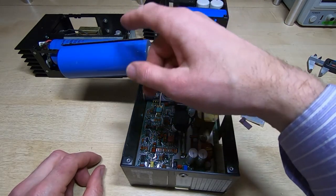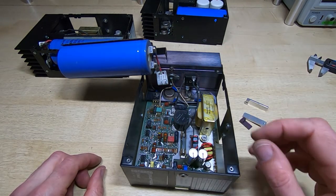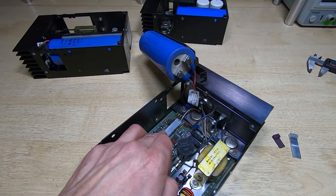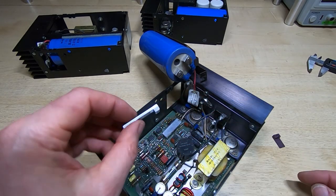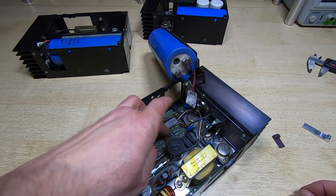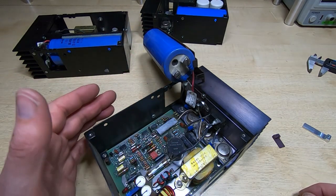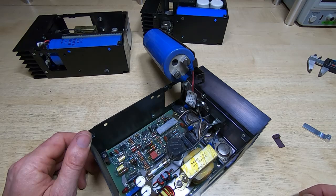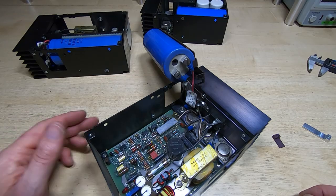I'll refit the capacitor and do the same to the other one, then show you how it looks once it's been screwed in. So that's how it looks when it's fitted. I did put some thermal paste on the mating surface where it presses up against the device — that should help keep it cool as well. Then I put a new screw in. I'm going to do the same thing with the other 5V supply and leave the minus 15V as it is — it cleaned up nicely and I couldn't find any faults with it.